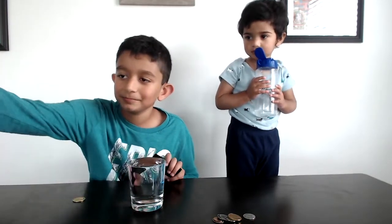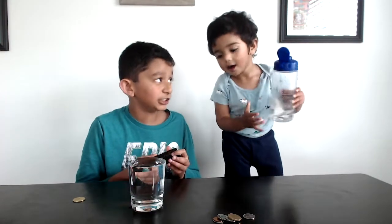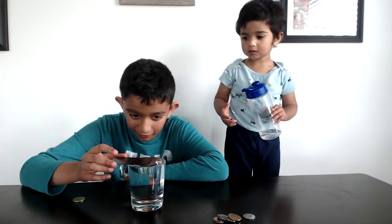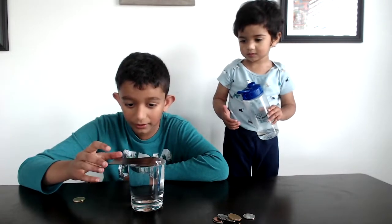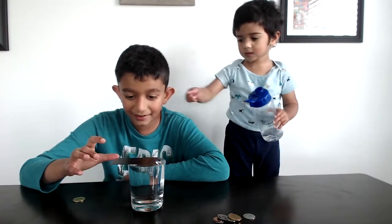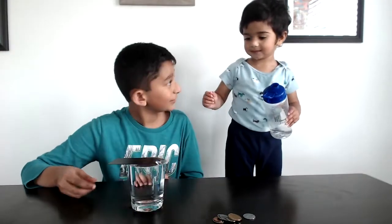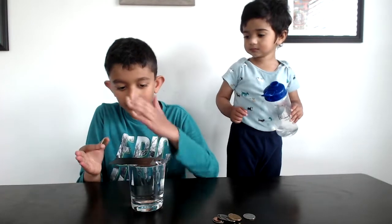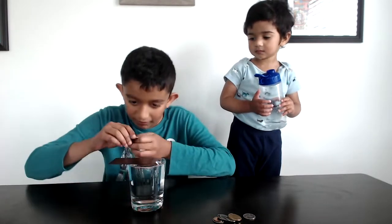Hold this. Are you ready for our magic trick? Yeah. We're going to show them how to do a magic trick. Okay, place a card and let it float there. Floating. So it's half outside the glass, half inside.